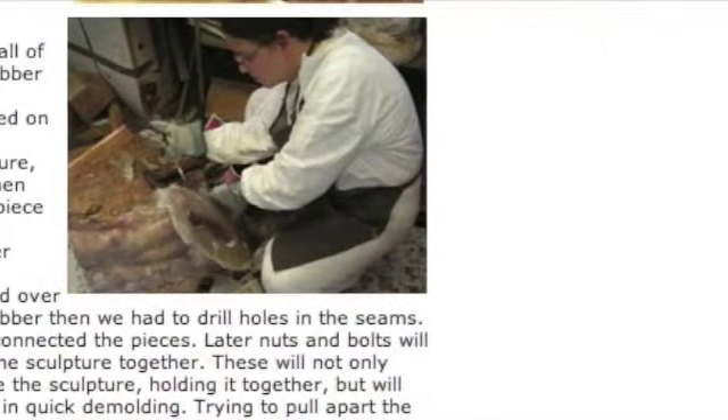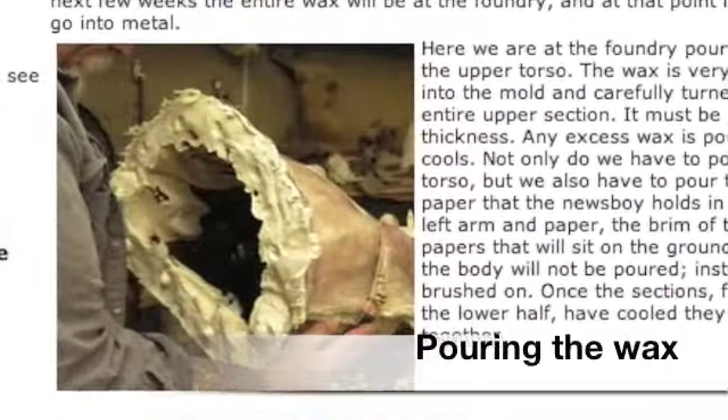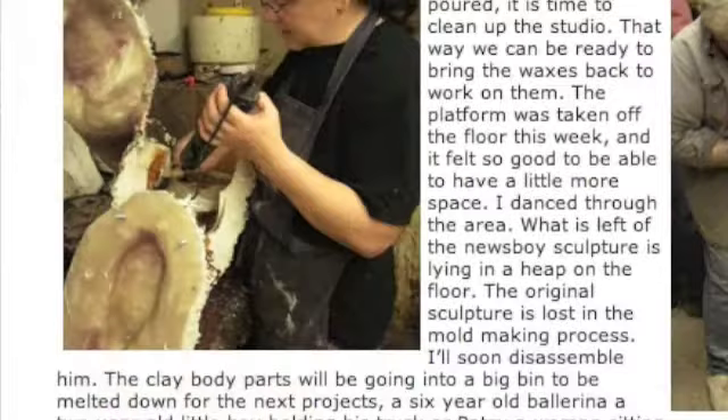When the rubber molds are complete, they are taken to the foundry and they pour hot wax into the cavity, turning the mold to cover the inside with wax. Each successive coat creates a thin-shelled model of my original Newsboy.